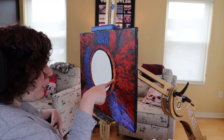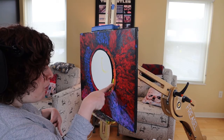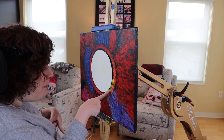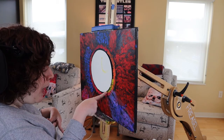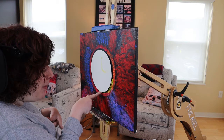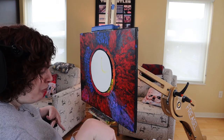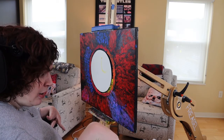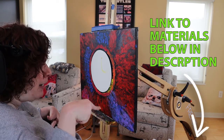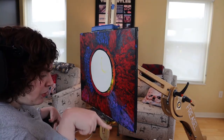If any of you guys want to make a painting like this, I will leave everything that I'm using in the comments below so that you guys can try it out. Thank you.